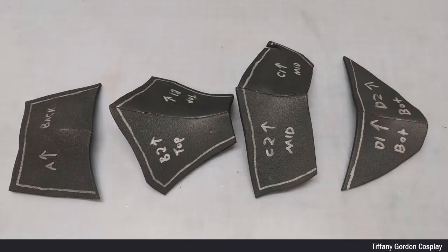Next, I traced my pattern onto 4mm EVA foam and cut out the pieces, and then glued each piece together with contact cement glue.